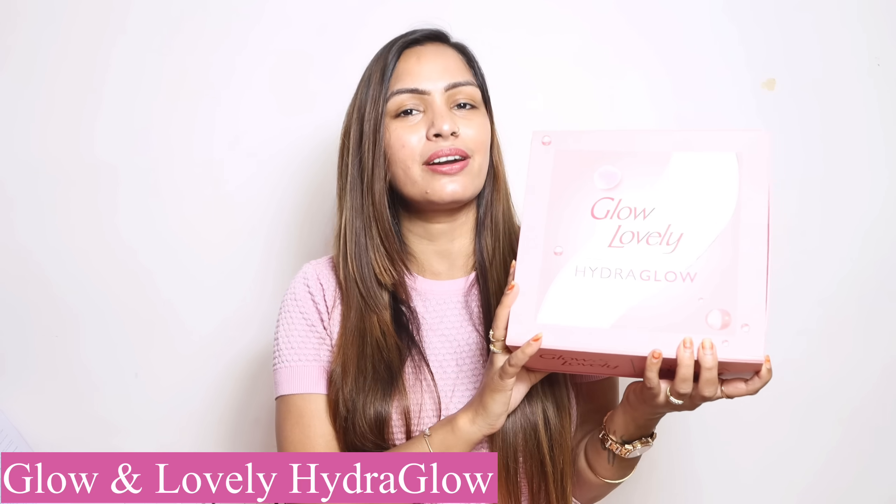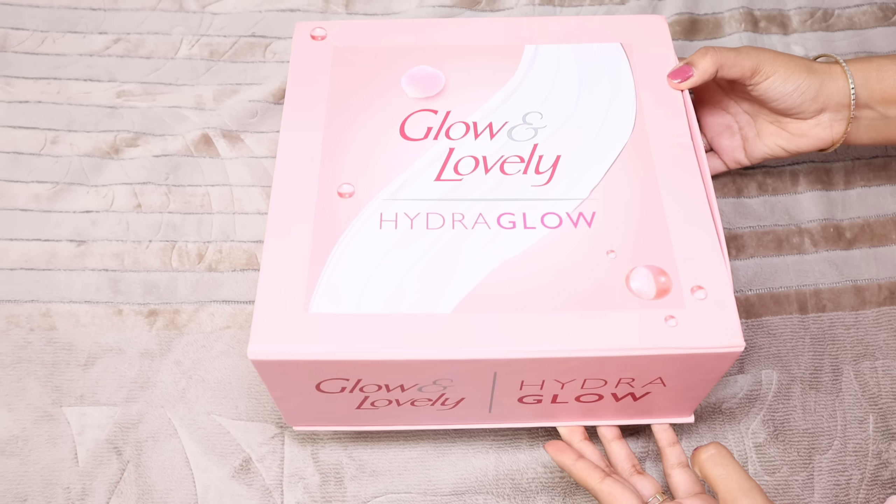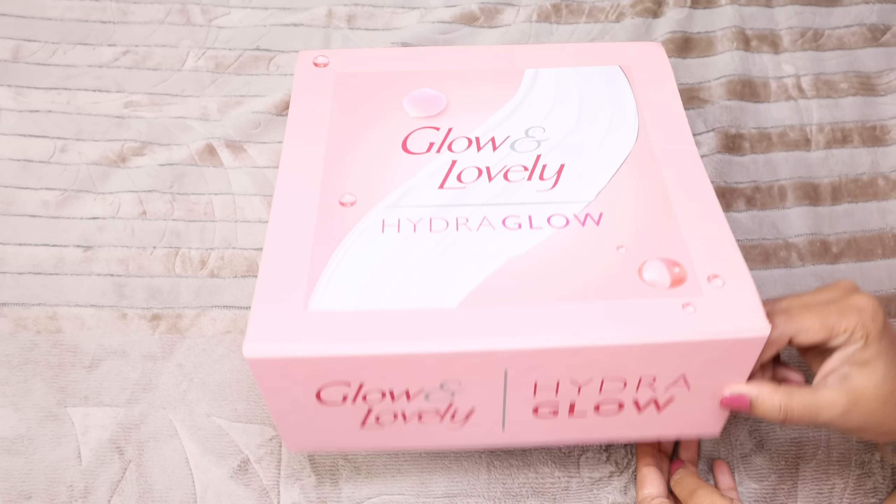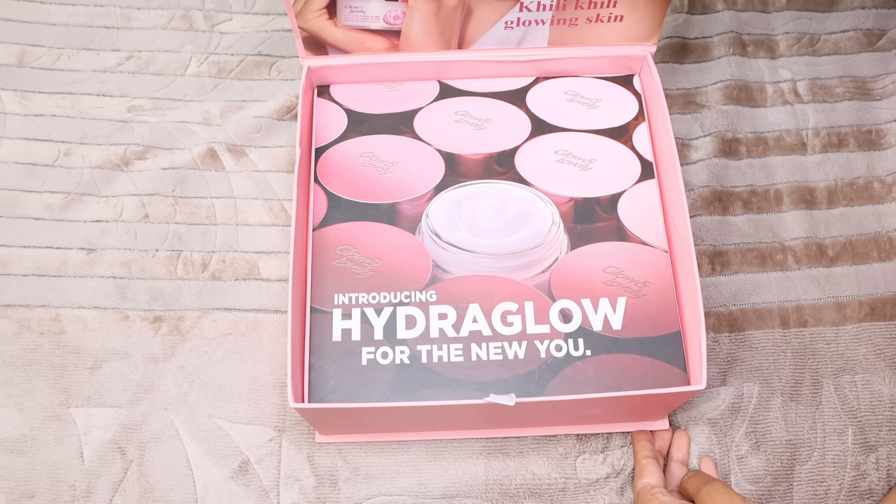I was talking about Glow and Lovely New Launch Face Cream Hydra Glow. First of all, let's talk about the packaging. Let me show you the packaging. It is a very beautiful packaging — Glow and Lovely Hydra Glow — and at the same time, it is also cute.